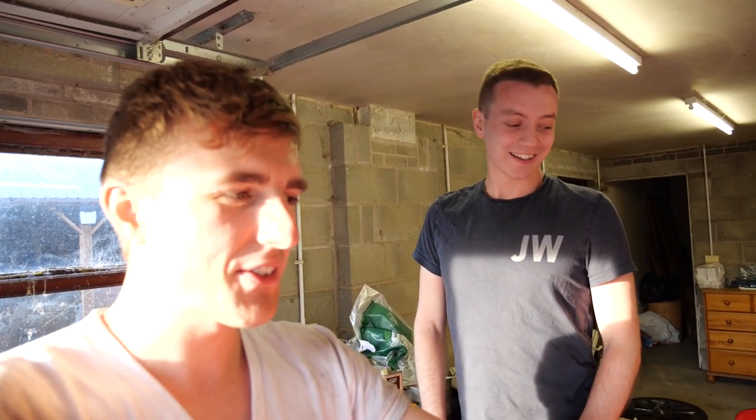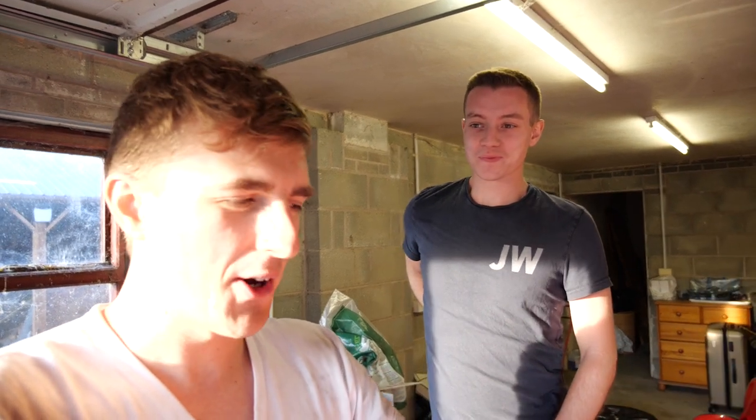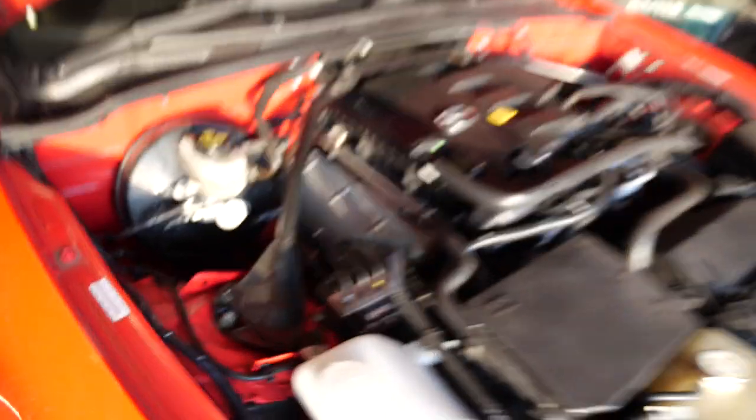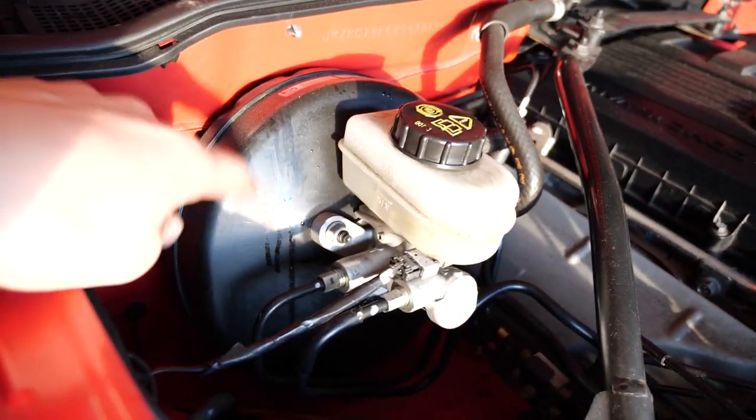That's the complete flush of the system done. My right leg is so strong after pressing that pedal — like a workout. The fluid level is just below max on the reservoir which is good, a little bit spilled — my bad. Wheels on, then a test drive. Not sure if I can do the test drive tonight as I need to bed the pads and discs in.